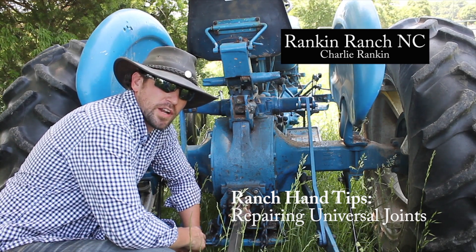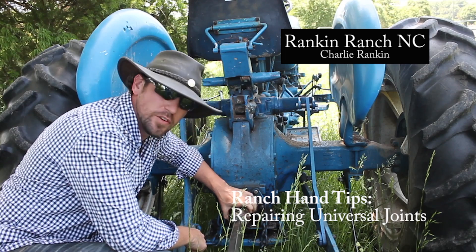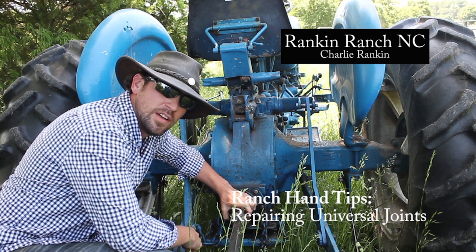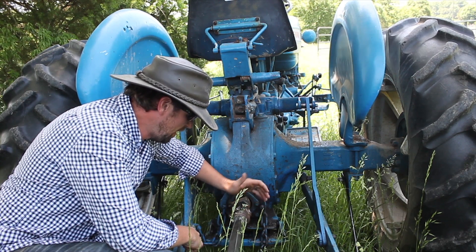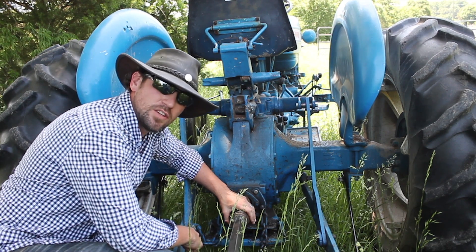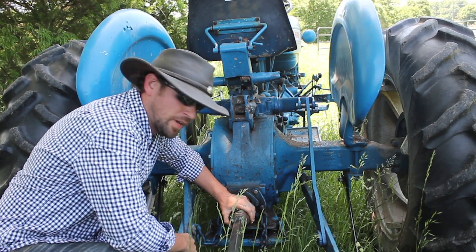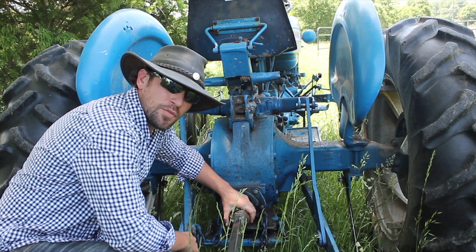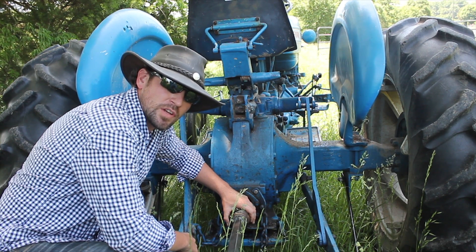So I'm quickly learning how frustrating farming can actually be. This right here is called a universal joint, and there's nothing more frustrating than putting a universal joint back together. We've got this hooked up to our hay baler, and we had two busted universal joints — one here and one going into the hay baler — that we had to replace. I figured I'd walk you through how we did it, so if you have the same problem, maybe I can save you some of the frustration of rebuilding the universal joint.